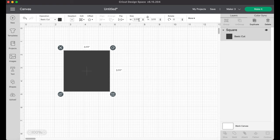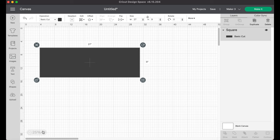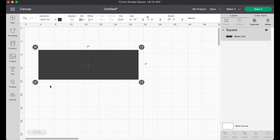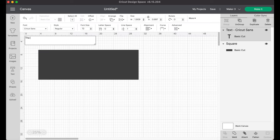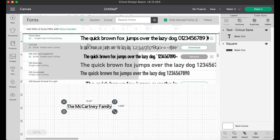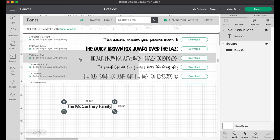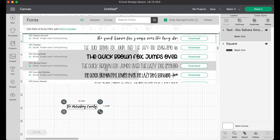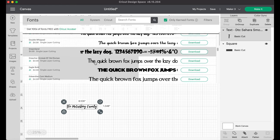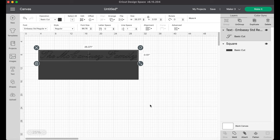In Cricut Design Space I'm going to start off with a rectangular shape of the board just to give me an idea of what sizing to go for. We're going to start off with some writing - mostly on this side and the other side too. We're doing 'The McCartney Family' in one font towards the top, and it always takes me so long to pick a font because there are so many to choose from. If you don't have Cricut Design Space access, take a look - you don't have to hunt around for different fonts, you just have them all right there.